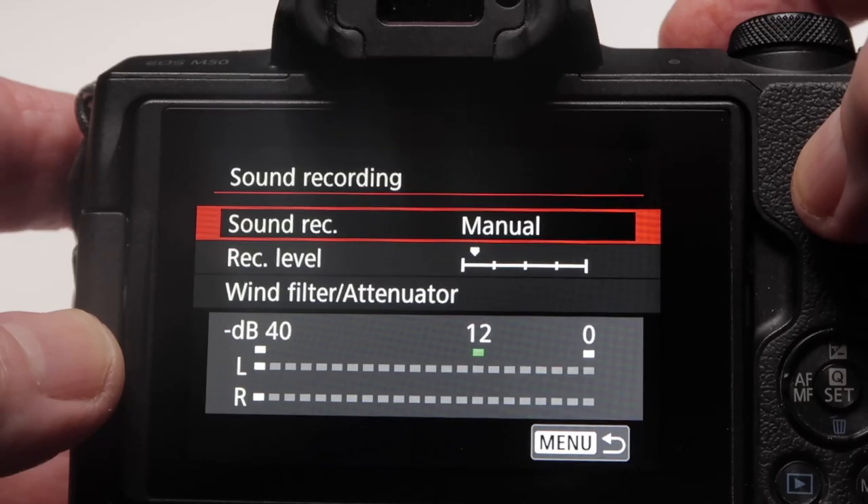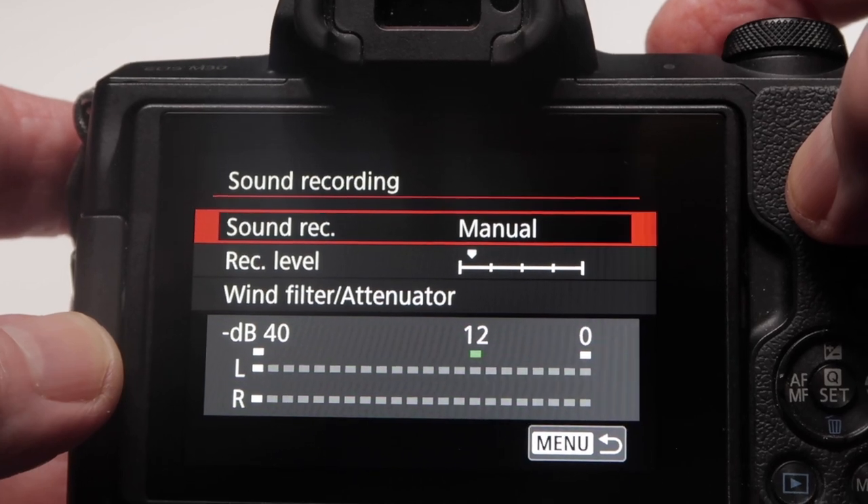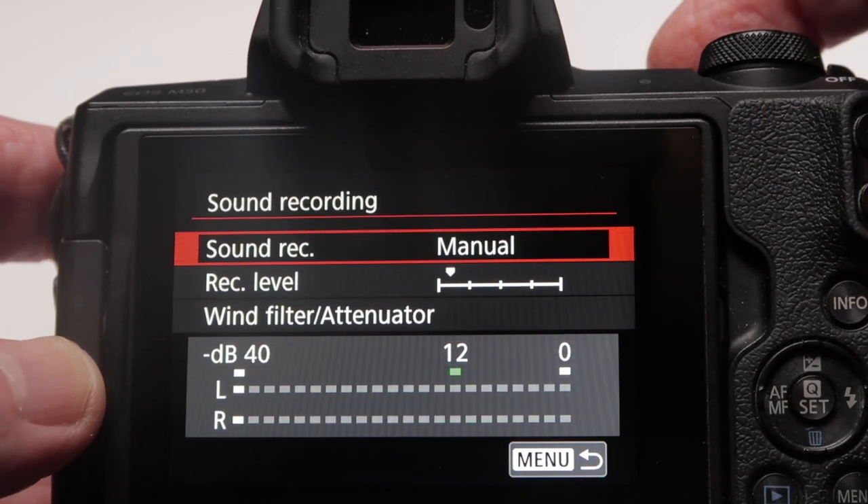To use the Saramonic preamp with your DSLR or mirrorless camera, you'll first need to bypass the preamp on your camera. To do that, go into the sound settings on your menu and set your gain level to the lowest possible point. Make sure you're using manual settings. Once you get to the lowest possible point, inch it up just a notch above zero. That way you'll be using the Saramonic preamp to set your desired gain level, using the Saramonic as a preamp rather than your camera's preamp.